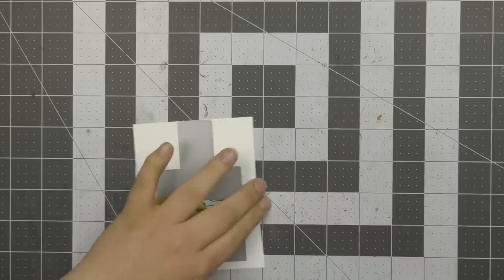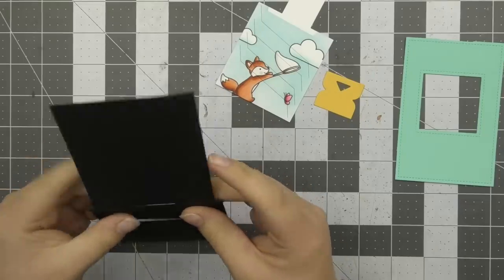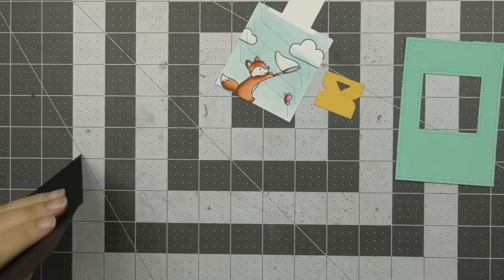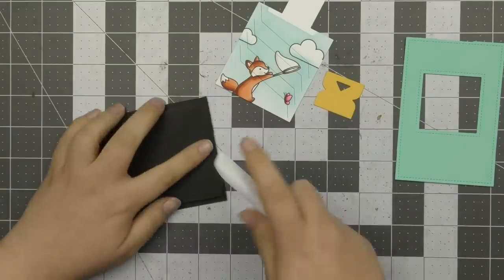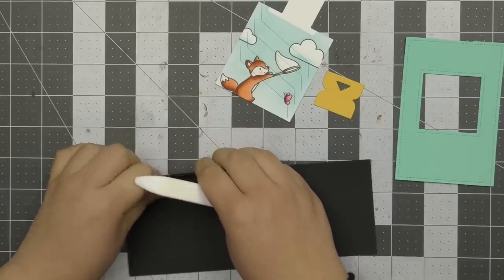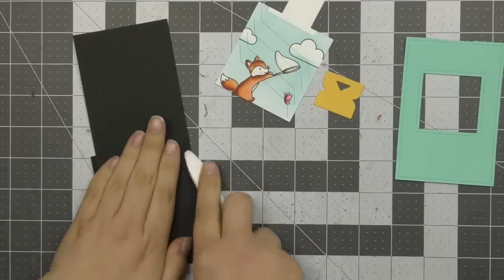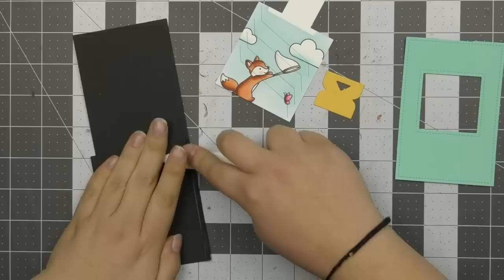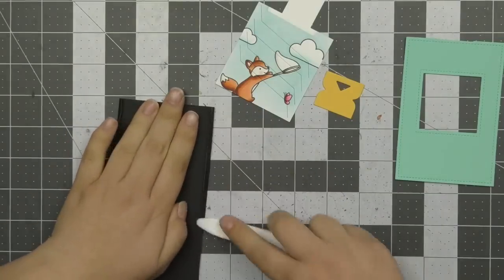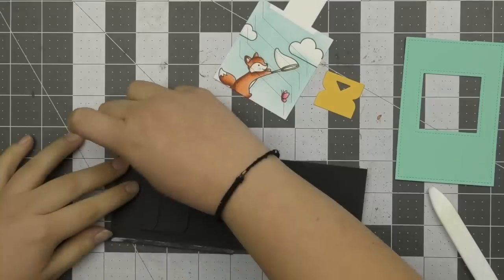Now that all my pieces are die cut it's time to assemble them. I've got my main black piece and I'm folding along all of the pre-scored score lines the die creates using a bone folder, folding it in half first and then folding the little flaps inward. I'm making sure to fold really well and use the bone folder to get a good crease so there's no cracking. Once I've scored all these lines I'm adding pieces of one-eighth-inch adhesive on the outside and inside of the flaps so they adhere down flat.